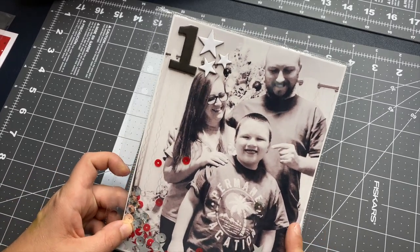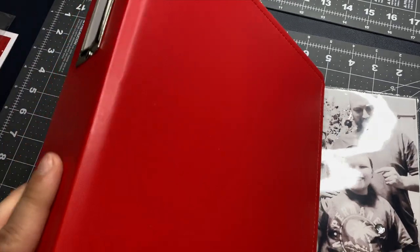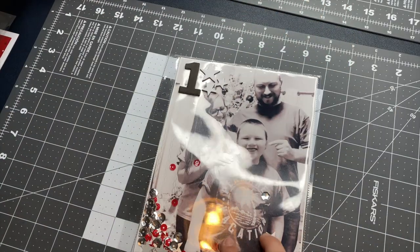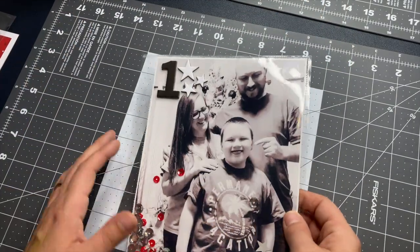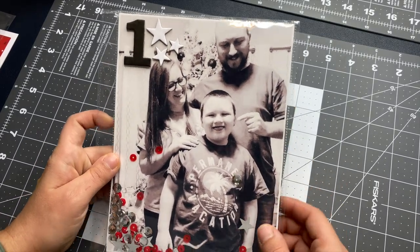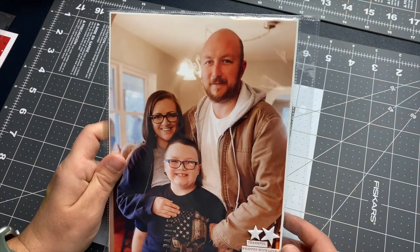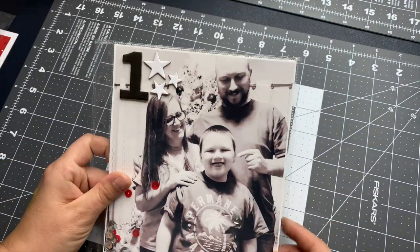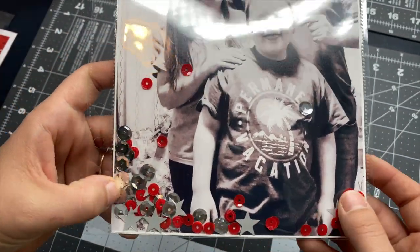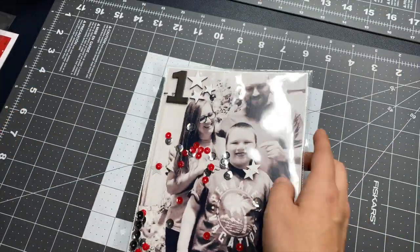For day one, the album I'm using is a six by eight — it's the red six by eight album from Ali Edwards. I really like this album. I printed a photo of me, my son, and my husband standing in front of our Christmas tree, cut it down to size, and stuck it in here. I did the same thing on the back — a different photo — and then I took some little embellishments and stuck them in there to make a shaker pocket so they would move all around.